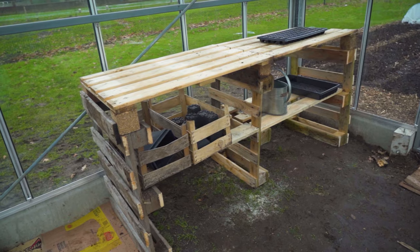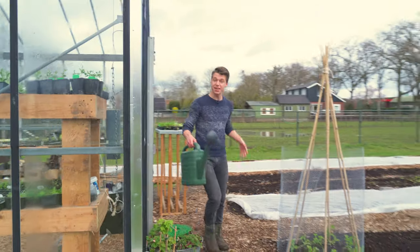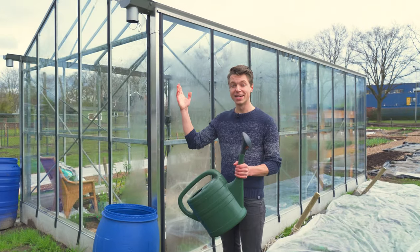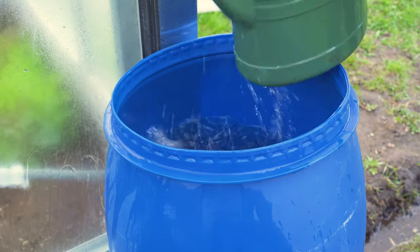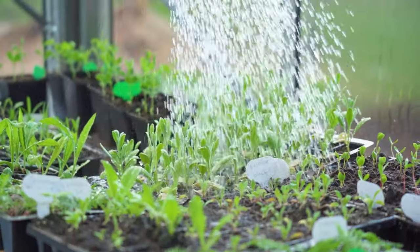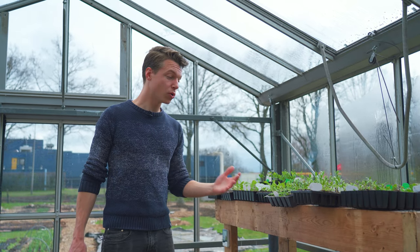We also have a propagation table here to do some propagating and transplanting, though we don't really use it that much for that — we get all the plants from the attic and put them on here for some extra space. Watering in the greenhouse is a little different than at home because we're not dealing with wooden flooring — we can just pour water on the ground. We also get our water from rainfall, so the greenhouse is collecting the water for us. I've got a fine rose on my watering can, and I just get them all wet. I'm personally never too precise with watering — these seedlings might be small but they can take some watering, and when they're outside they'll also get rainfall.